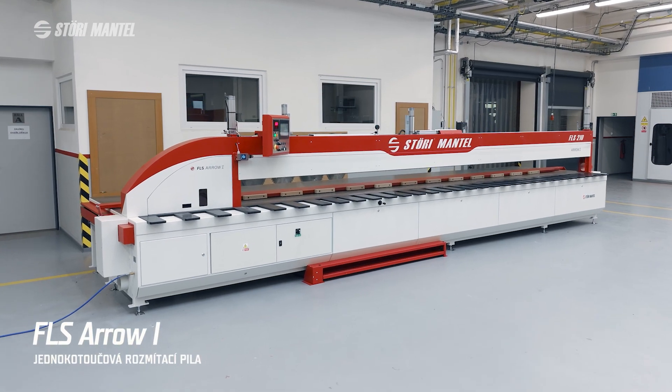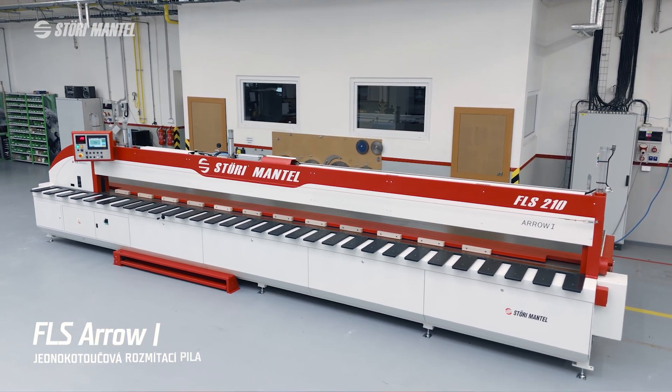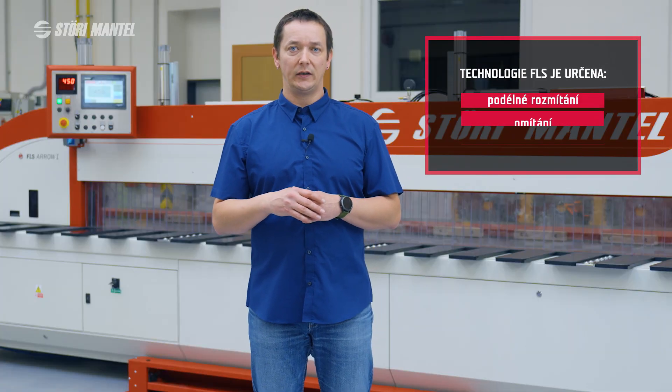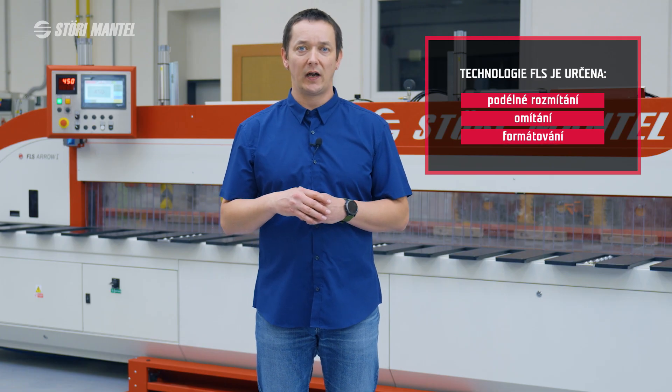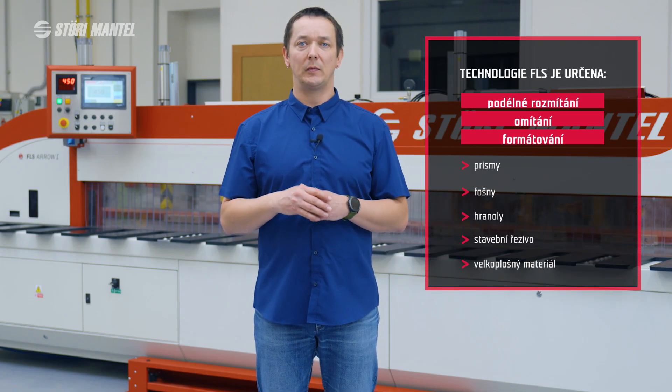The model FLS Arrow 1 is a unique tool from FLS, dedicated to cutting profiles such as prisms, fochny, hranoly, stavební řezivo, or large-format materials.